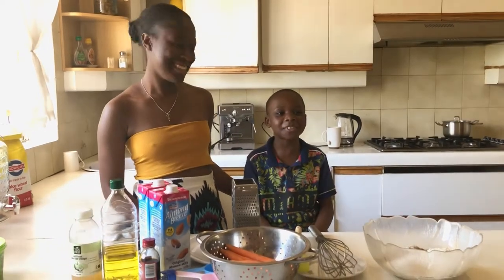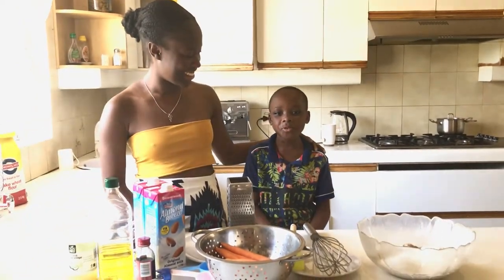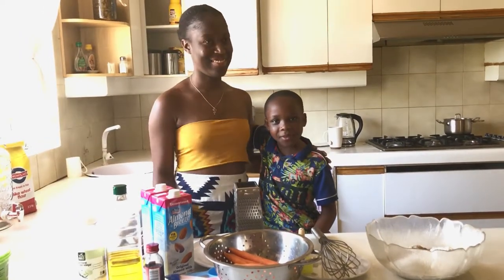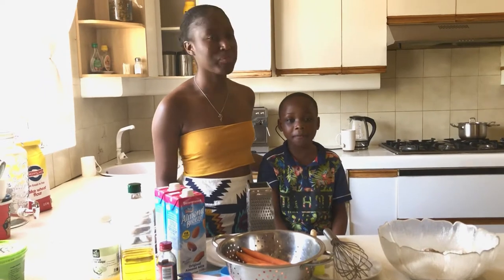Hello, my name is Kopa and today we're going to bake carrot cupcake muffins.